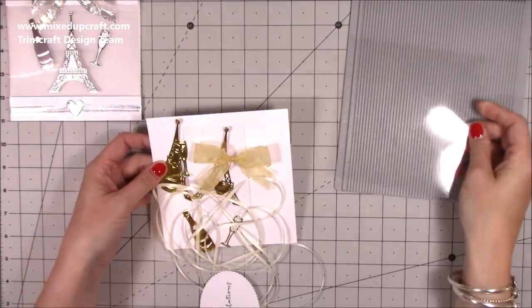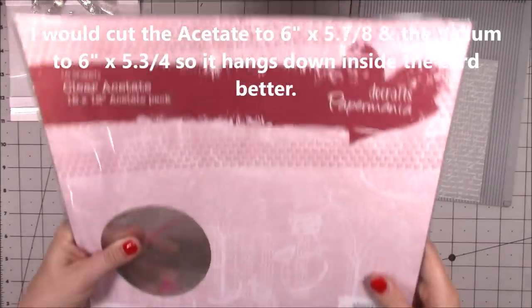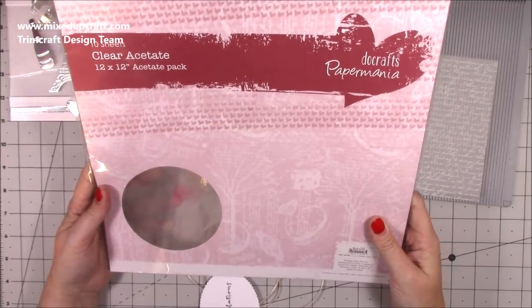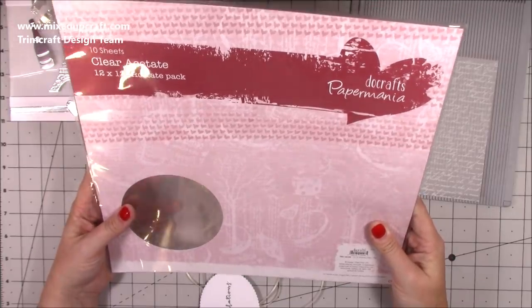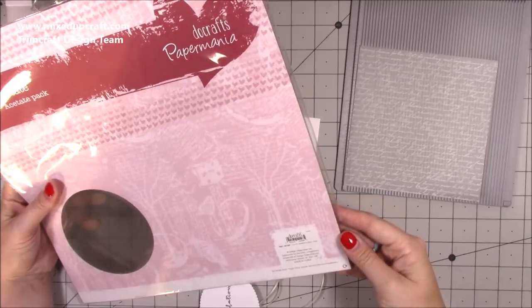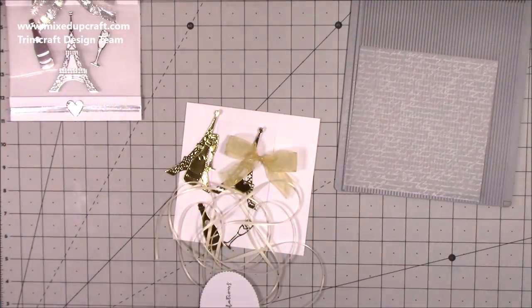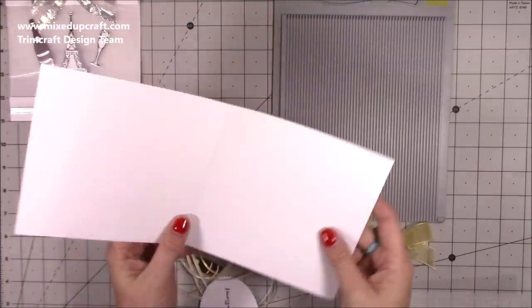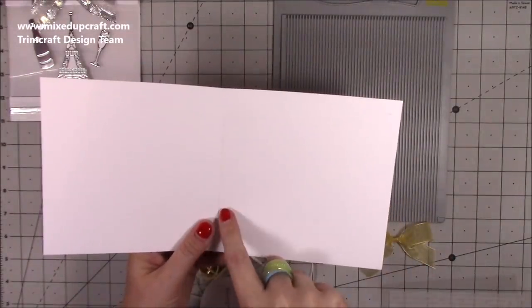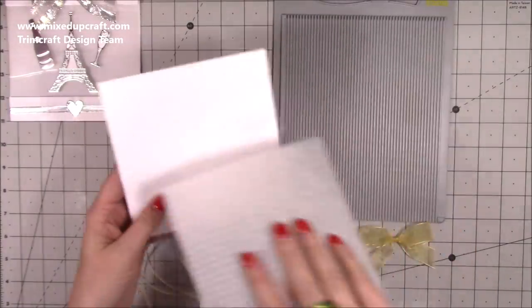You need a six by six card base, a piece of six by six acetate, and a piece of six by six vellum. The acetate I'm using is by Do Crafts Paper Mania — I have shared this before and it's on my Amazon storefront. I don't know the exact micron weight but it's really strong, which is what you want so the card can stand up. If you don't have a pre-made card blank, just cut a piece of twelve by six and score along at six inches. You can do this with any size card.